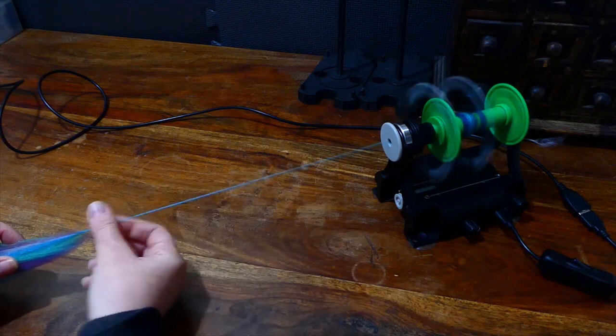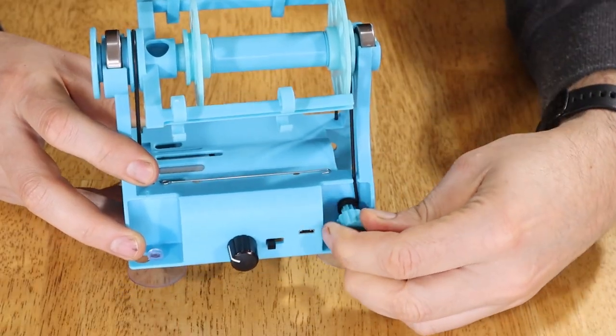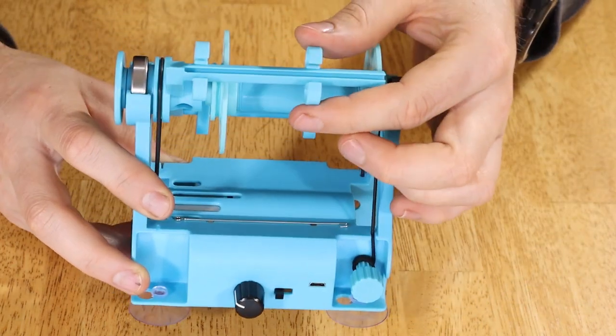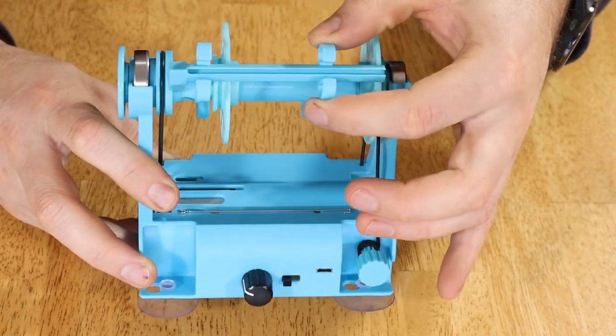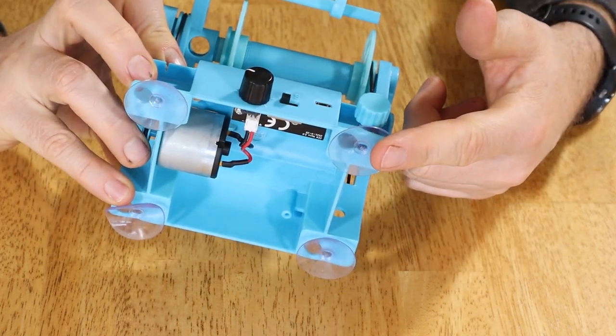Some of the changes included are a more powerful motor and this new tension dial. The new sliding hooks make it work with thick or thin yarn. This version will be even quieter with the addition of vibration-absorbing suction cups.